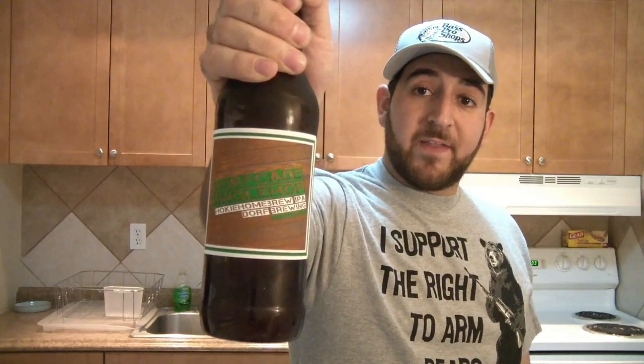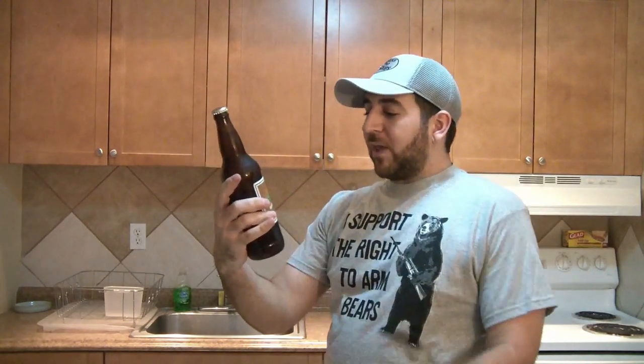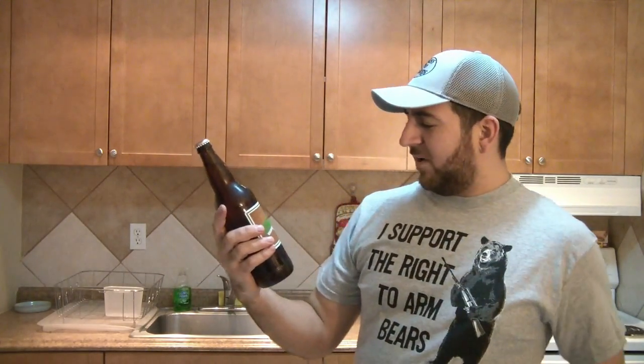The Dorfcade Single Hop Hockey Homebrew IPA, Dorf Brewing. I'm not sure what the deal is with Hockey Homebrew and Dorf, how the collab went — I meant to ask them and didn't get a chance, but it doesn't matter. This is the Dorfcade IPA. I've been meaning to try this since he told me it was in existence, because you guys know I love IPAs and Dorf makes some kick-ass beers.